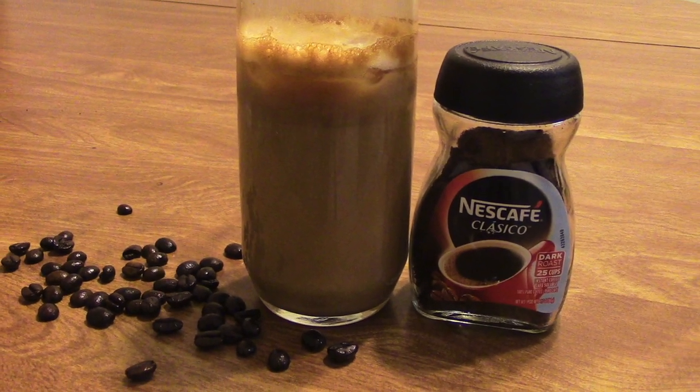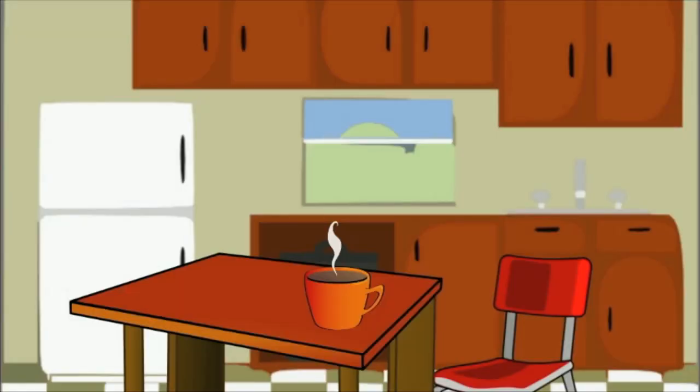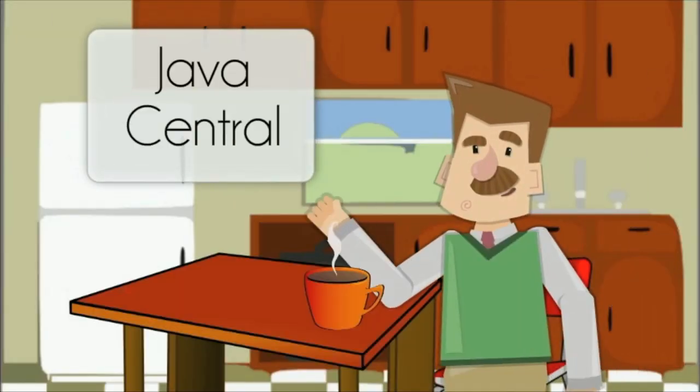Today we learn how to make a Greek Frappe. Good morning to wherever you are, this is your Java Man and today I want to show you a neat little recipe that I just found out about that is quite easy, quite quick and quite delicious.